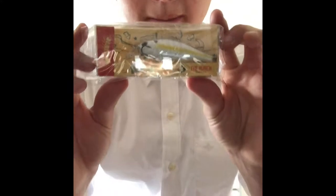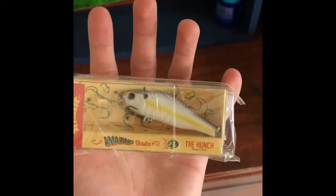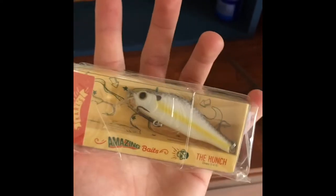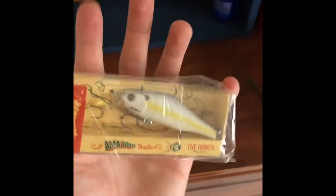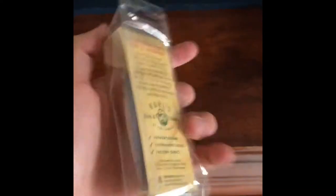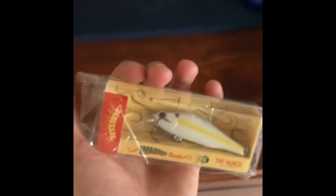First up we have Amazing Baits by Carl — it's named the Hunch, dive zero to four. So it's not a suspending jerk bait, it's a diving jerk bait. Really nice color, should match the hatch pretty well. Looks like a great jerk bait to hopefully catch some lunkers. The packaging wasn't great — it came right out — but jerk bait: one down.